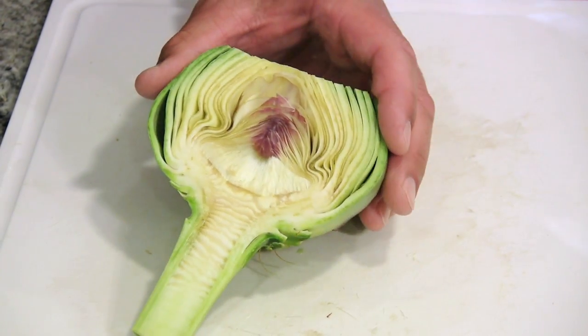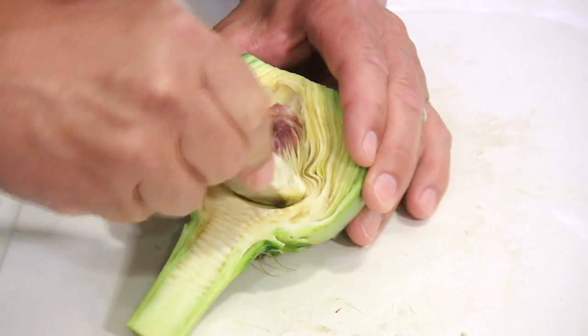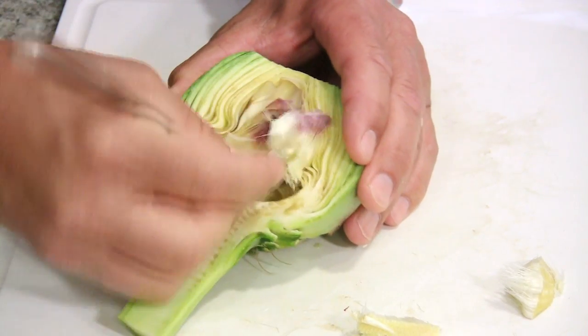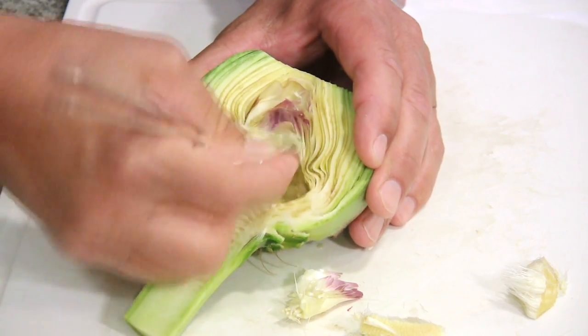After I cut it in half, we've got to remove the spiny choke of this thistle. To do that, you just get your spoon in there and scoop it out because you're not going to eat that. Just kind of scrape it out. You can do this after we steam it, but I like to do it before.